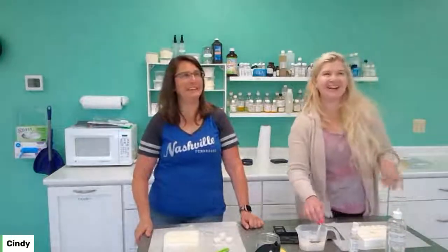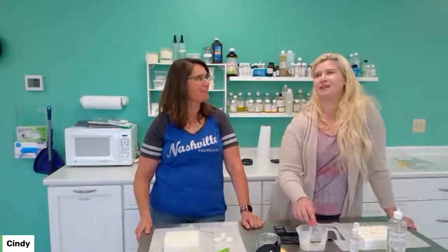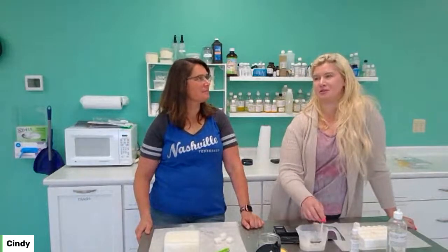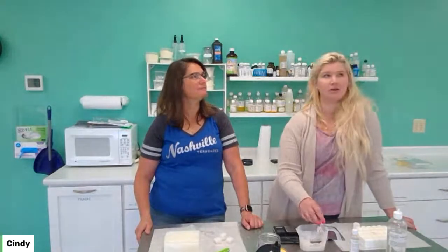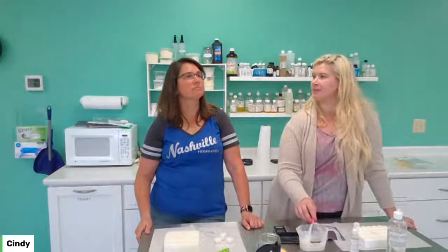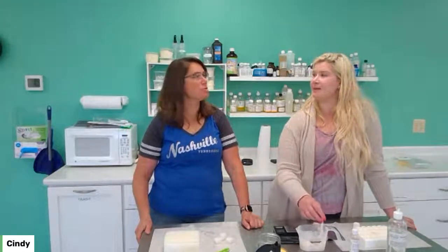Oh, I had an idea — with Father's Day and everything, it's such an easy thing to do. You could do like a little gift set: do a beard balm, do a shaving soap, and maybe like a cologne or aftershave spritz or something. Something like that.